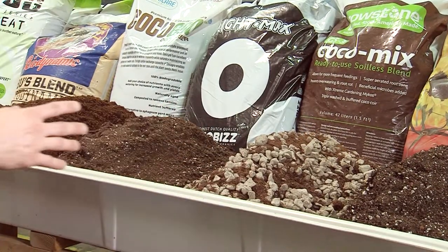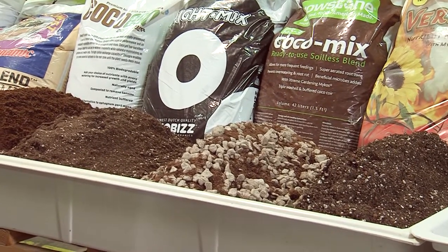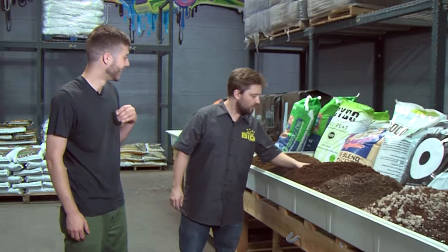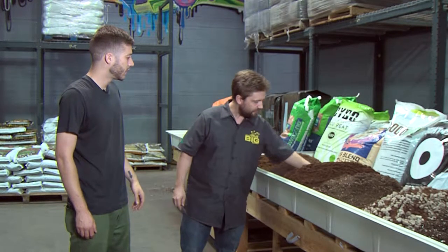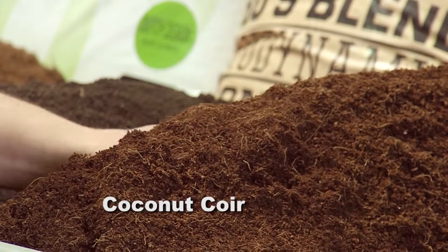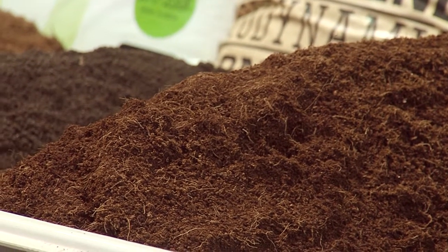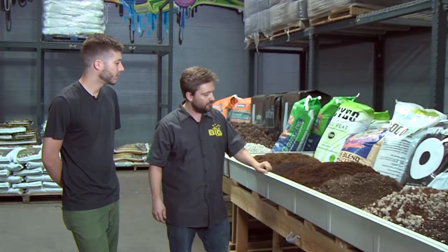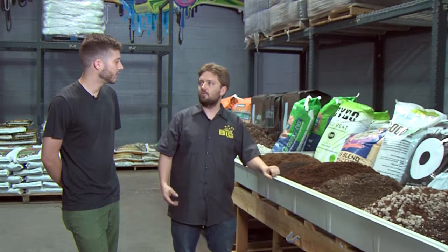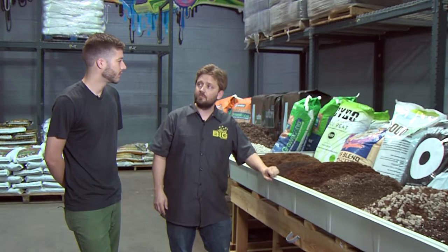So these are some of the additives if you want to build your own media. What do we have right here? This is a coco fiber — it's a straight coconut husk that's washed to get the salinity and the salt out of it. Coconut does come from the beach. It makes a great additive by itself, but it's a little dense. Some people do grow straight into it, though most growers prefer to add a little porosity with it, say a perlite or a grow stone, to loosen it up and add a little more oxygen.